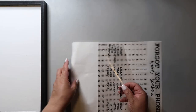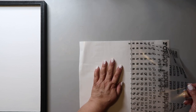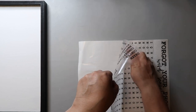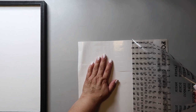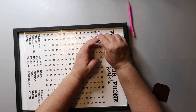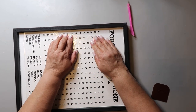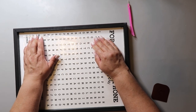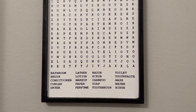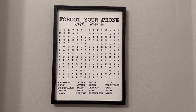I bought this 'Forgot Your Phone?' decal off Design Bundles or something similar, and I'm carefully removing the decal being extra careful not to miss any of the tiny letters — it was a little tricky. I applied the decal and then worked on pulling back the transfer tape slowly because I didn't want to mess it up. This is hanging in my bathroom and I think it turned out great; I'll hang some more prints around it to make a gallery wall.